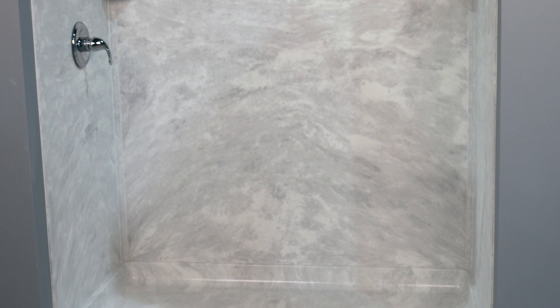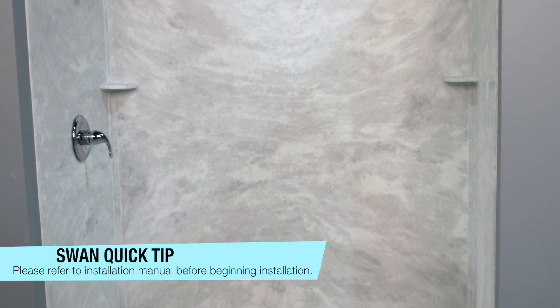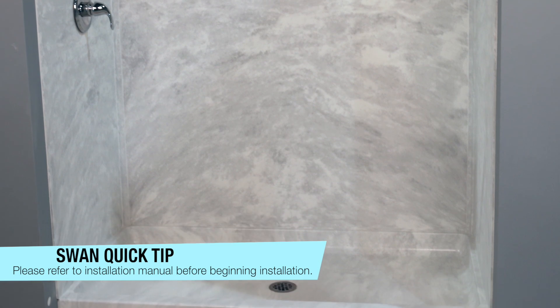In this video we are going to show you how to install Swanstone bath walls to create your very own Swanstone shower. Before you begin, refer to the instruction manual and care instructions for important safety guidelines. Your instruction manual can be found on swanstone.com.